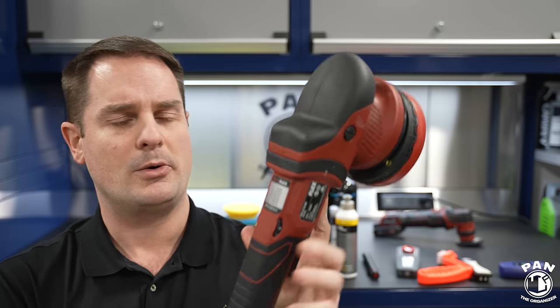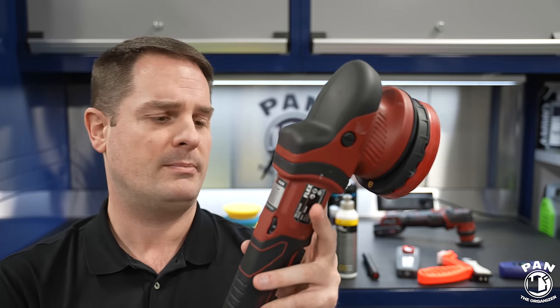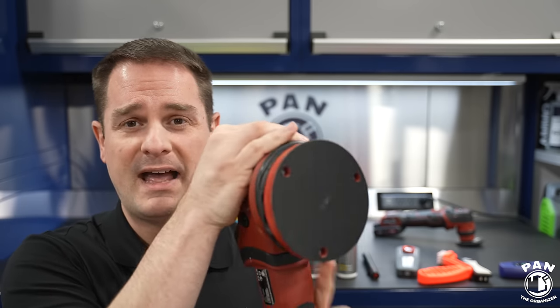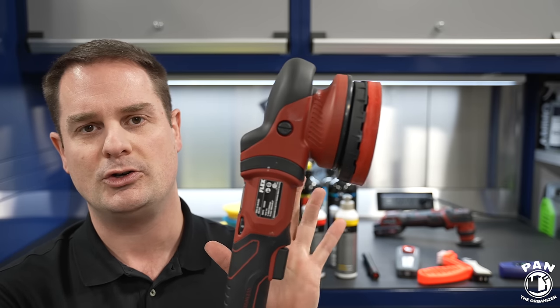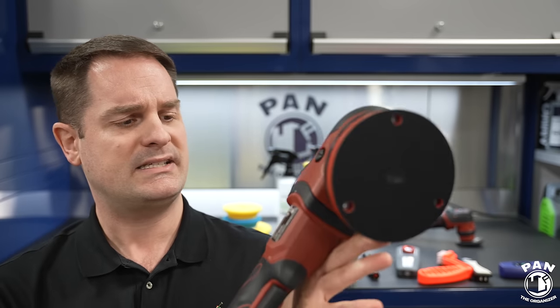These dual action polishers don't generate lots of heat. I saw a video from the Rag Company where they tested this — they stayed in the same spot on a test panel for over 12 minutes before burning through the clear coat. So the worry of burning through is a myth. Modern machines work very safely, polishing compounds contain lubricating agents, and if you're doing normal paint correction passes, you'd need many repeated polishing sessions over years before having to worry about it.